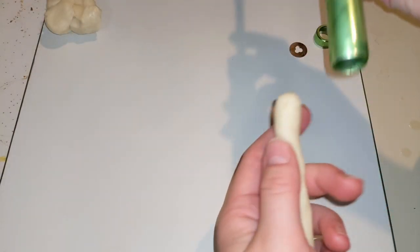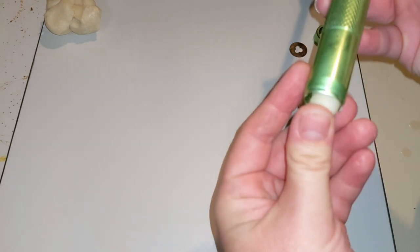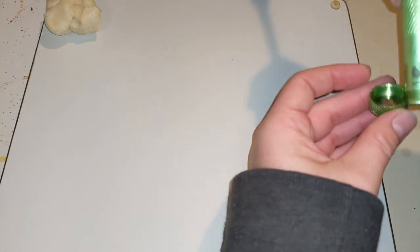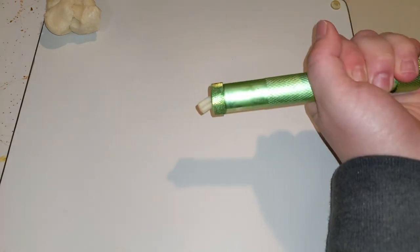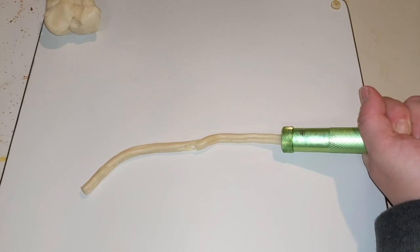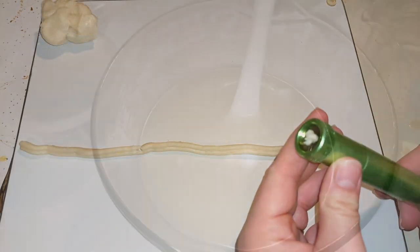My first time using an extruder — I hope it goes okay. This is really exciting. I'm going to try to make some little flowers. Here we go. And there's my first extruded flower.